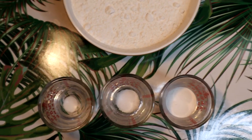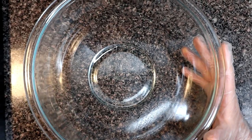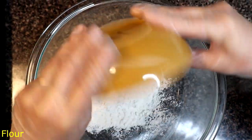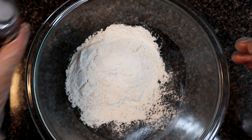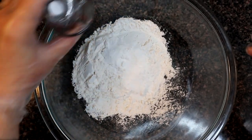We need the ingredients for self-rising flour. First, we will take a bowl. We will add baking powder. Add a numak (salt). Add baking soda.